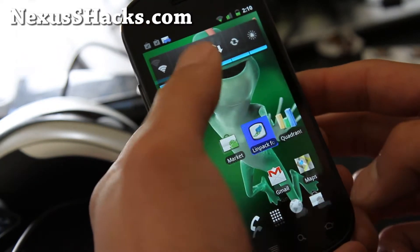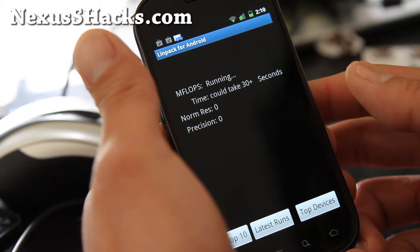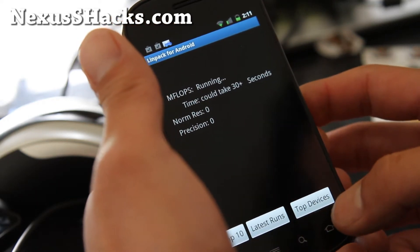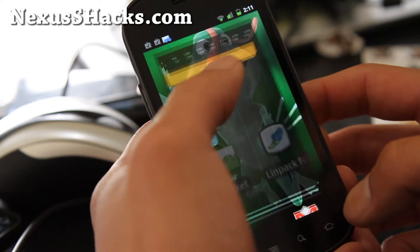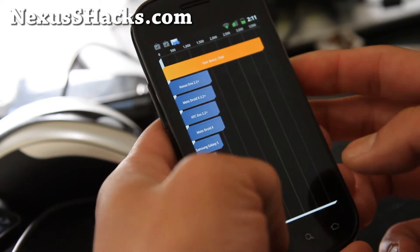Let me show you some testing. I'm not getting great numbers on Linpack, but 24 — that's not too bad. So I'm getting 24. But my Quadrant numbers are off the charts; I got like 3566 on my last test.